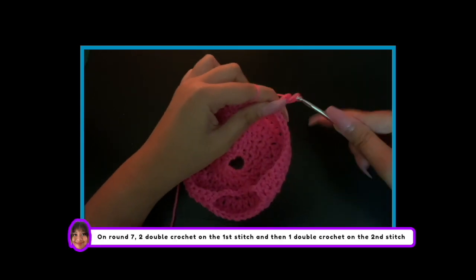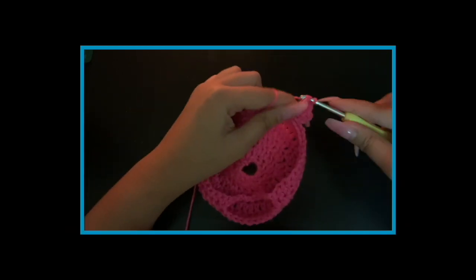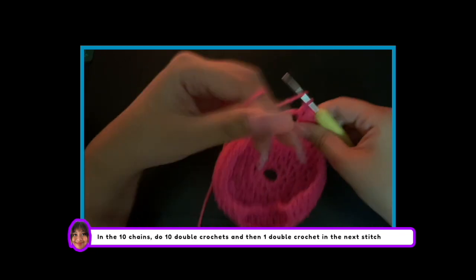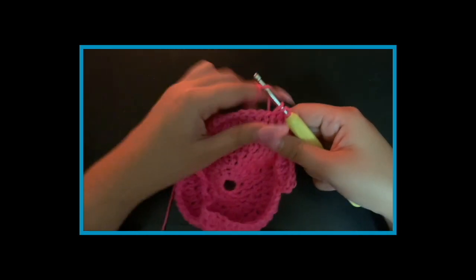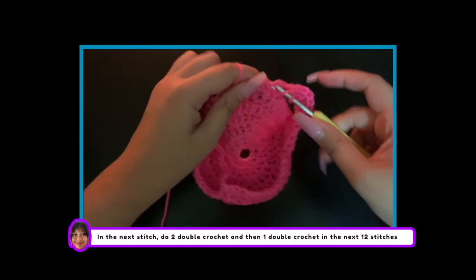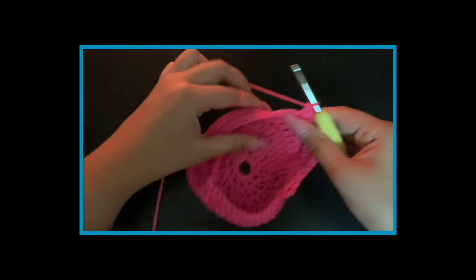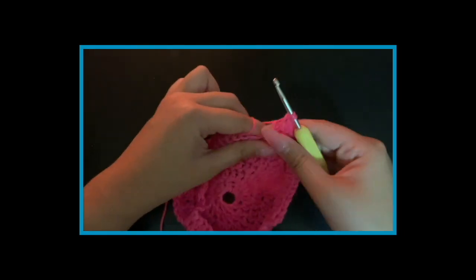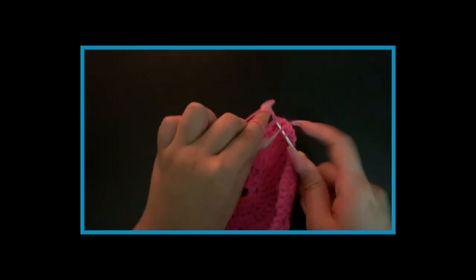For round 7, do 2 double crochets on the first stitch and then 1 double crochet on the second stitch. In the 10 chains, do 10 double crochets, and then 1 double crochet in the next stitch. Next, do 2 double crochets in one stitch and then 1 double crochet in the next 12 stitches. And repeat.